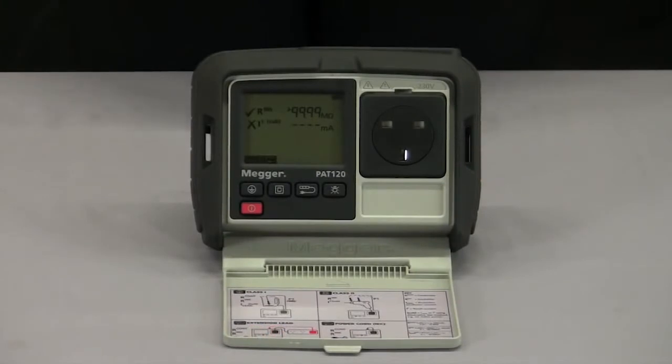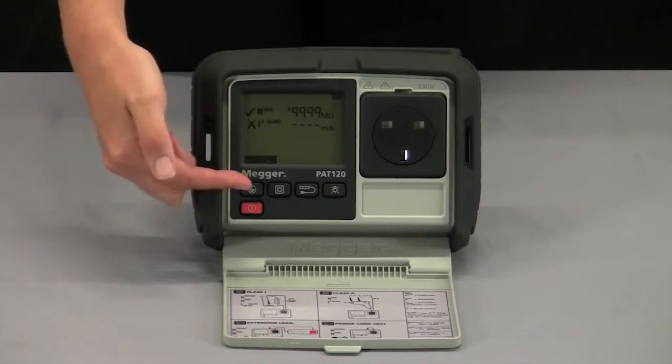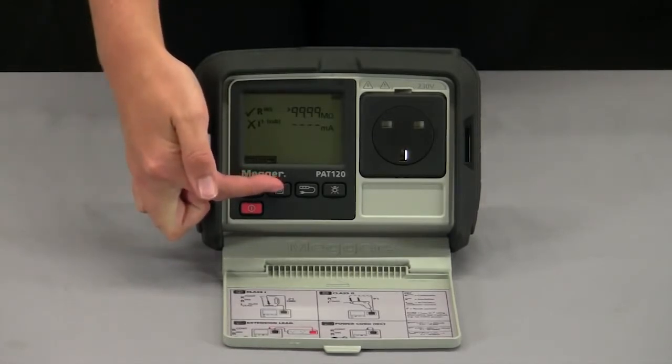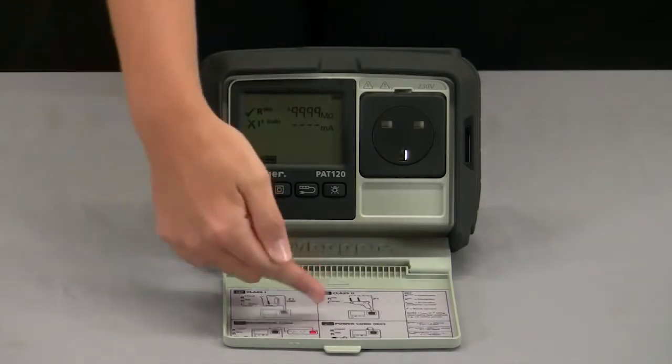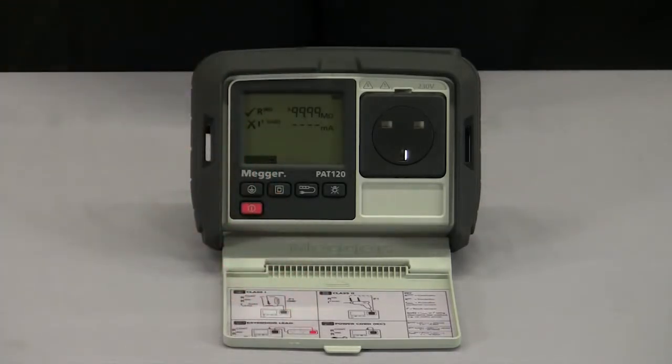The PAT120 is a simple to use handheld PAT tester that will lead you through testing class 1 earthed equipment, class 2 double insulated equipment and extension leads. There are pre-set limits in the PAT tester that will indicate a pass or fail with a tick or a cross. The connections are all shown in the lid. In addition, there are test certificate templates provided on the support document CD.